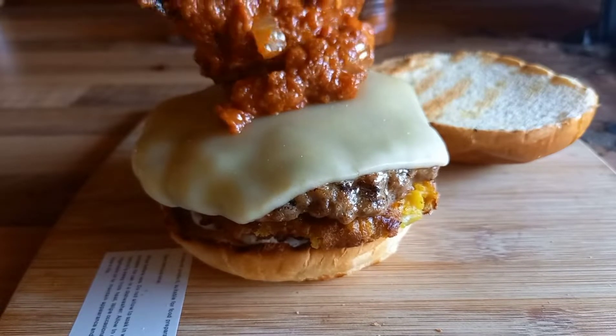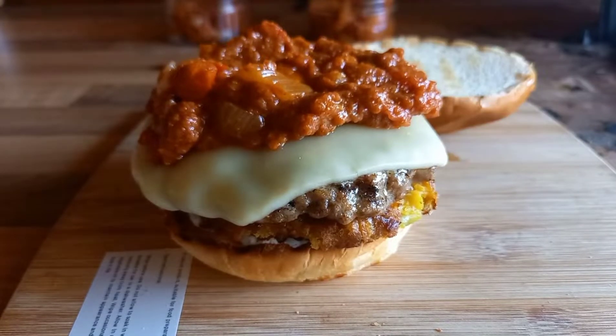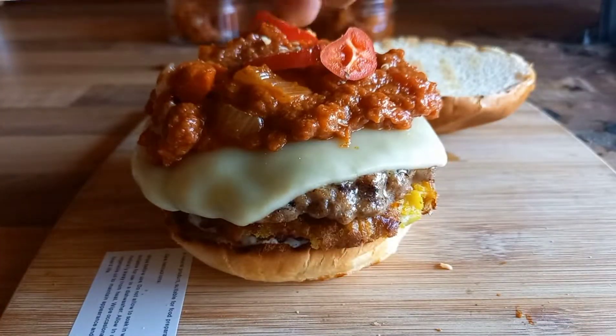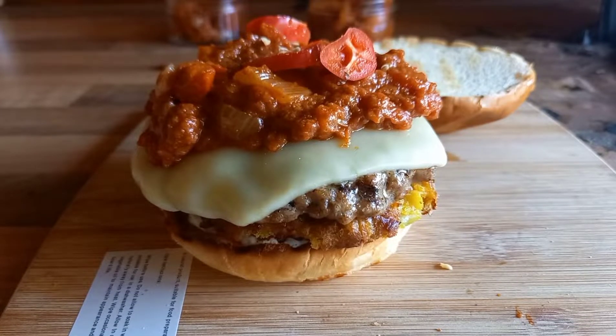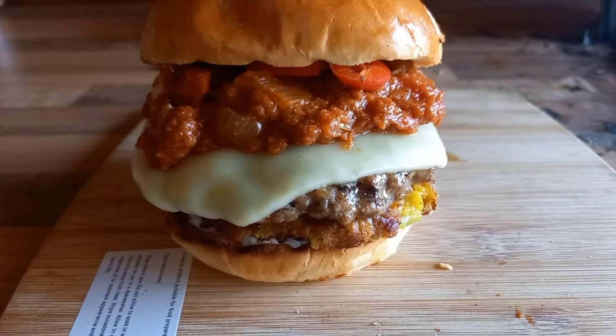Then we go with our curry sauce on top. I like to add a few fresh chillies - if you don't want it that hot, don't add them; if you want it hotter, add more. A couple of fresh chillies on top, then crown it off with the top bun, and it's done. I like to serve this with a little pot of the curry sauce on the side for dipping - not that you're going to need it because you've got plenty of sauce in there already. This is amazing, so stick around to see my reaction as I bite into it.